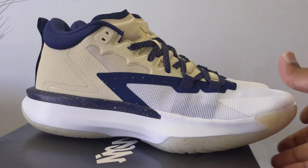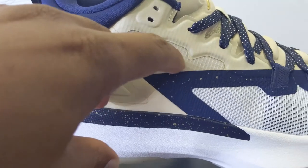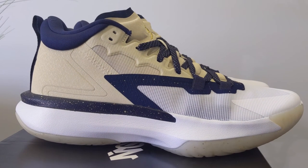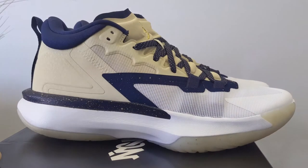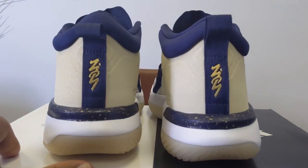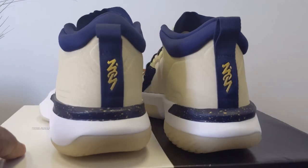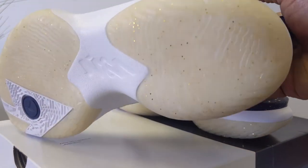He gets hurt because he lands with a straight leg and typically on one leg. Even in that video where he dunks on that little kid at the camp — watch when he lands, his leg is straight. I really hope someone sits down and says, hey man, it's your jump mechanics. It's not your weight solely — it is your weight, but it's also your jump mechanics. Your jump mechanics are off.